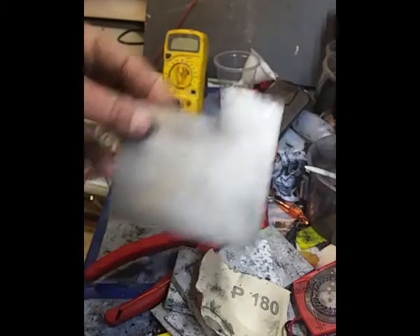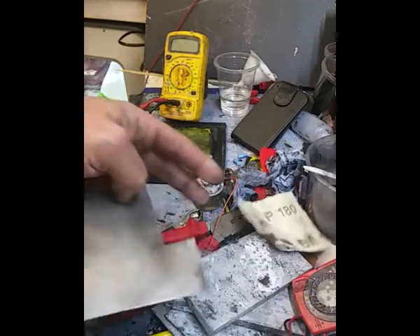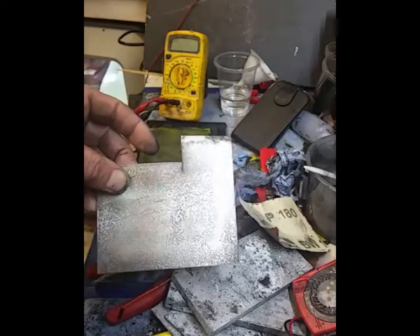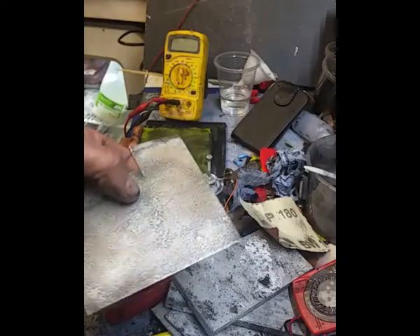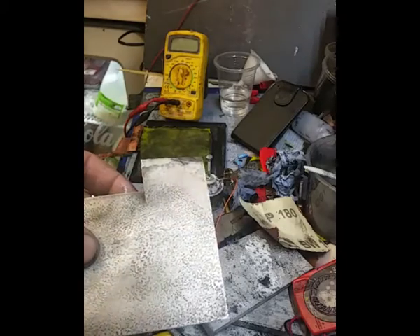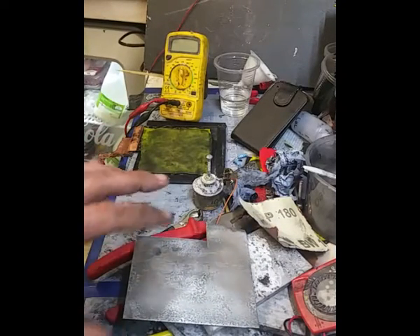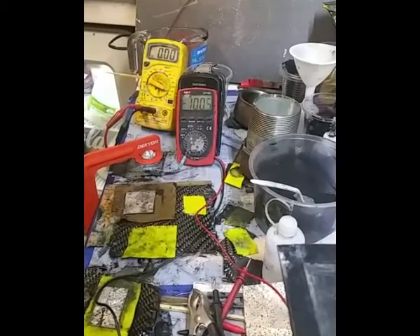You'll have to watch the other one after this one. It's a smaller cell that performed outstandingly well over two days. I had to stop this one because I didn't coat the magnesium and I didn't want it to degrade even more — that's the reason I stopped the test.